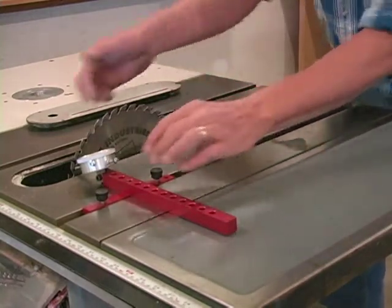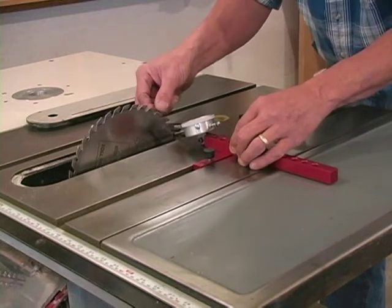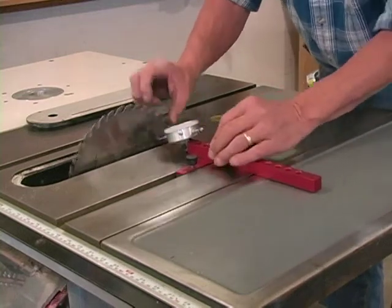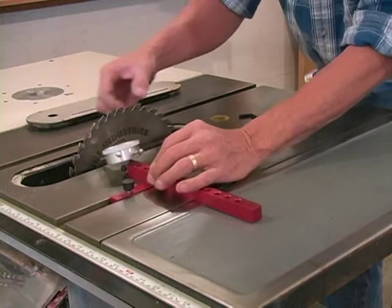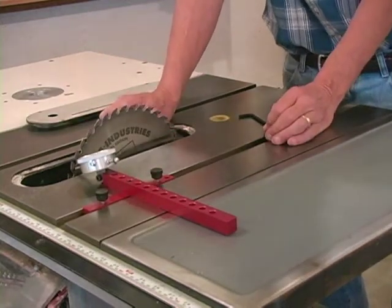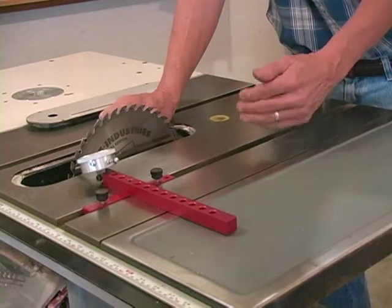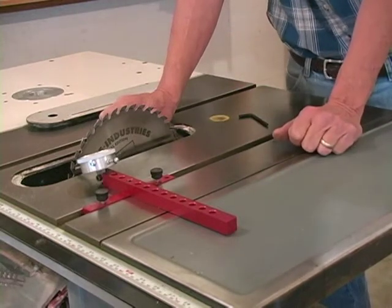Once you think your setting's right, come back to the front, recheck your zero, go back to the back, and do this two or three times just to make sure you're consistent. And once you get that setting within a couple thousandths of an inch, lock the saw to where it can't move.